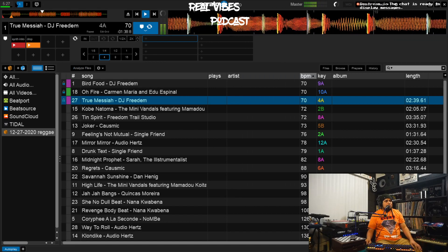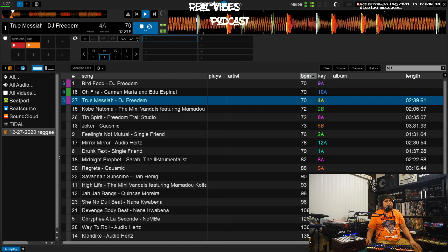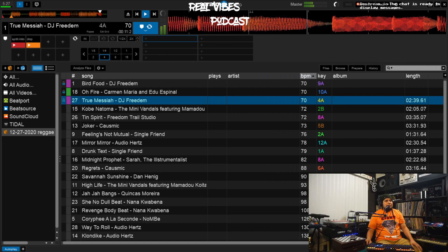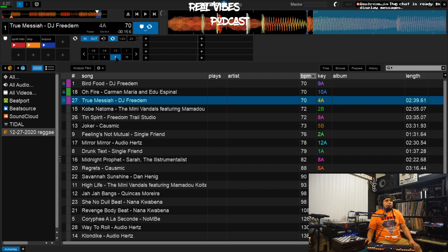Now that you've got your track locked, the third thing is figuring out how you're going to mix out. I'll mix in using those cues, but for mixing out — I like that bass line, so we'll find the beginning of it, hit Ctrl+3, pause the track, and call that cue 'Loop Out.' Then I'll add an eight-bar loop and listen to make sure it's good.